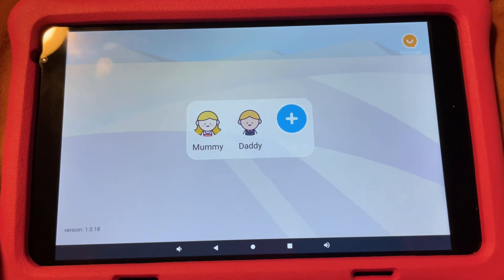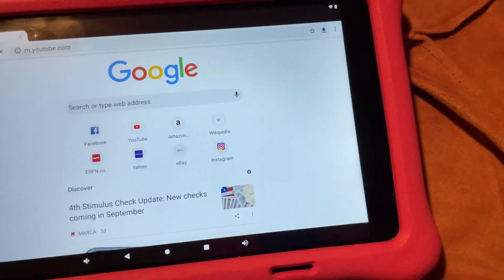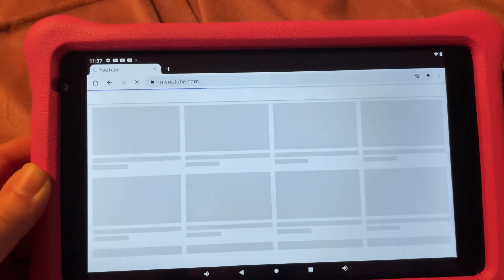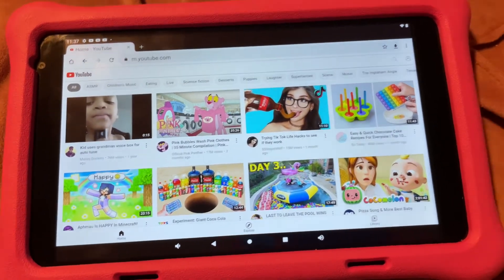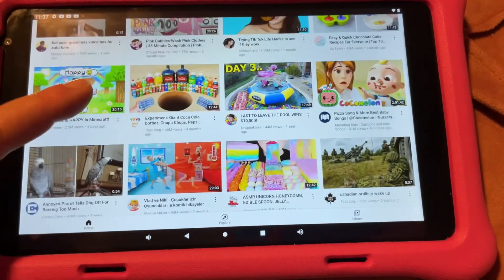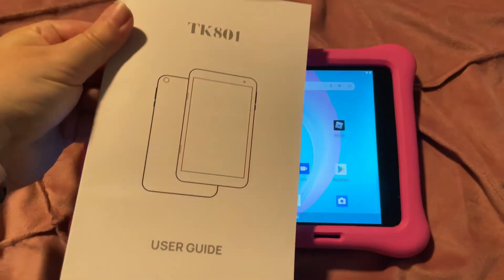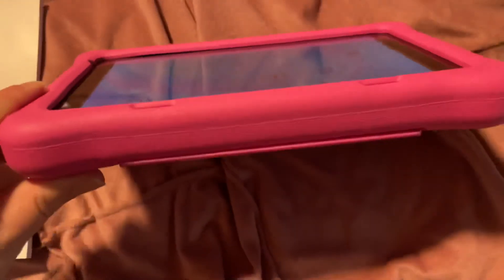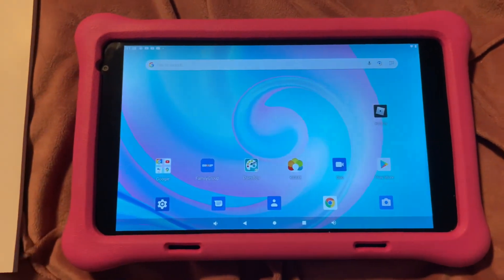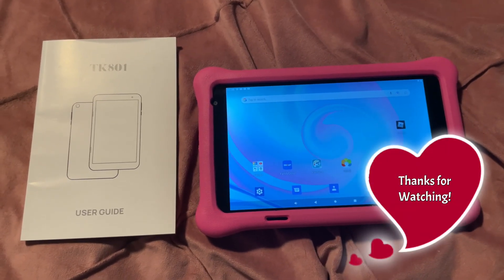My daughter loves to just call us whenever she feels the need. This is a pretty cool tablet — it hooks up with our network really well and the speeds are nice. My daughter plays Roblox with no problems at all, speed-wise or graphics-wise. It's very nice HD quality, and I gladly recommend it. This is the TK801 Android 10.1 tablet — a really good tool to keep kids on the right track with the internet, with a super protective case as well. Strongly recommended.